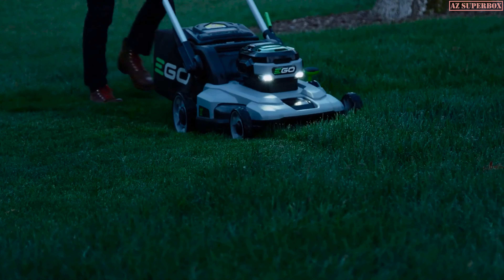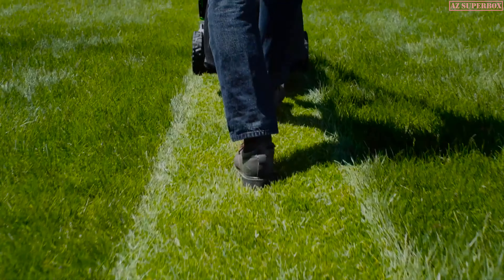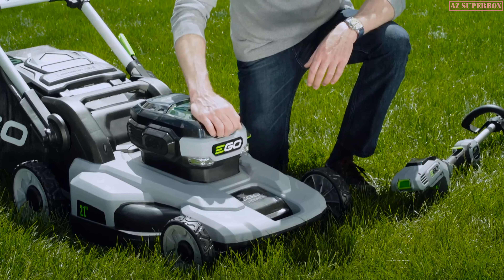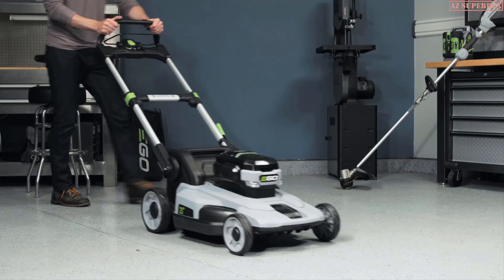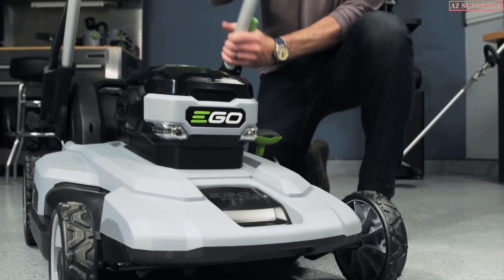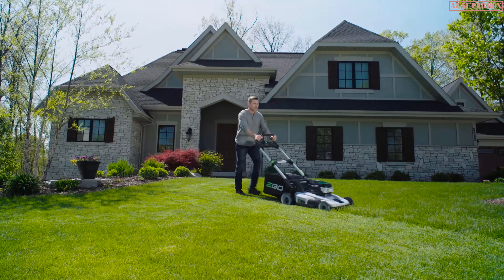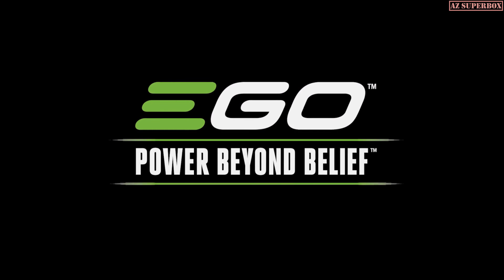Headlights and the whisper-quiet motor let you mow at any hour that's convenient. The fully sized 21-inch mower is weather resistant and backed by a 5-year warranty. The Ego Power Plus battery is part of the system and can be used on any Ego tool for maximum versatility and value. And when the work is done, Ego's patented handle design folds flat in seconds for easy cleaning and storage. Revolutionize the way you do yard work with the industry's top-rated cordless platform of tools. Ego — power beyond belief.